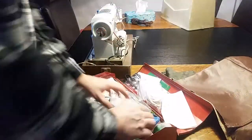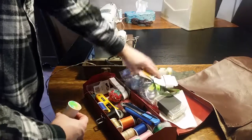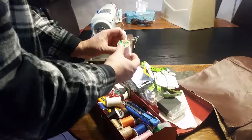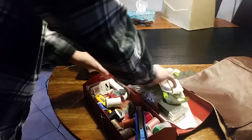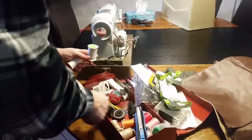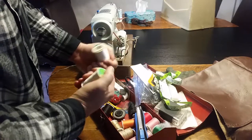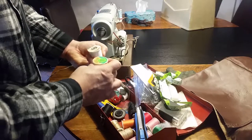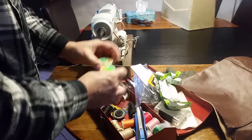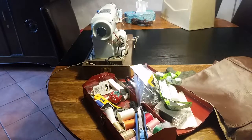Somewhere in here I hope I have the right thread — don't want to use the wrong thread. Here we go. This is a hand quilting thread, so it's extra thick and extra strong. That'll work. Let's get started by removing the excess material off the leather.